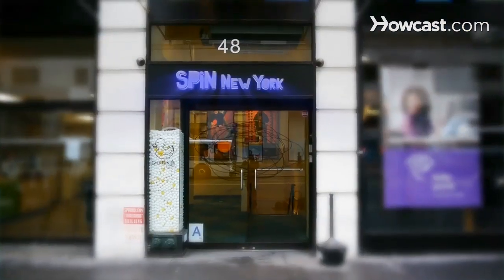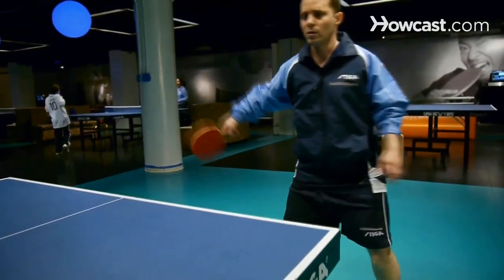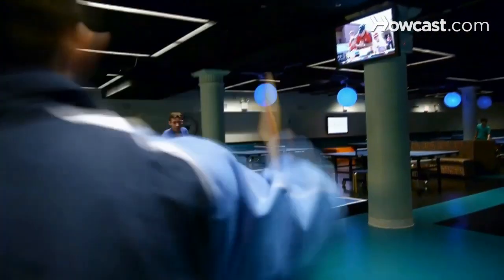My name is Tal Liebowitz, and I'm here at SPIN New York. I'm a professional table tennis player who's been competing internationally since 1995. I'm here today to speak to you about the intermediate and beginner aspects of the Olympic sport of table tennis.